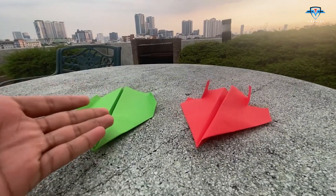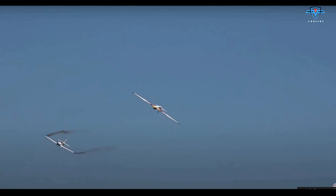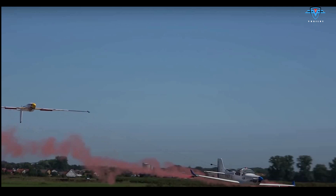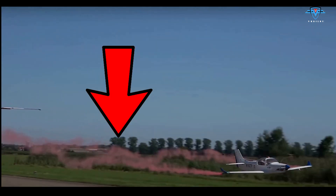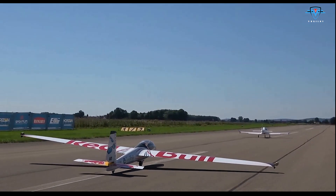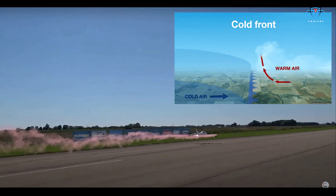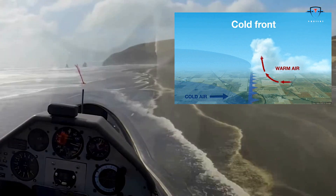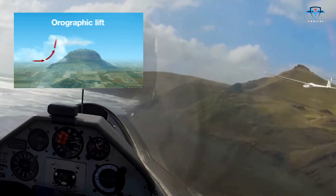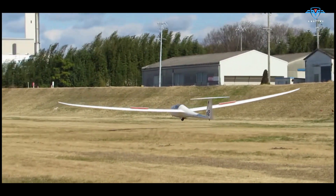So our paper planes are ready, but they are just the simplest form of gliders. A glider is any aircraft which doesn't have power of its own. The big gliders that we know of usually use tug ropes and tow planes to pull them into the air. Once they are in the air, there are weather phenomena they use to stay up, like hot air updrafts and rising air up a hill slope.